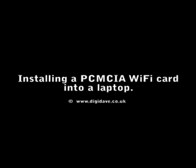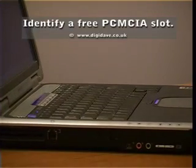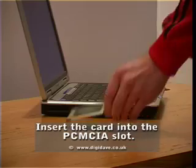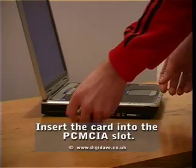In this guide we will install a Wi-Fi PCMCIA card into a laptop. First, identify a free PCMCIA slot. It will be located on the side of your laptop. Take the PCMCIA card and insert it into the available slot, taking care to orient it correctly.